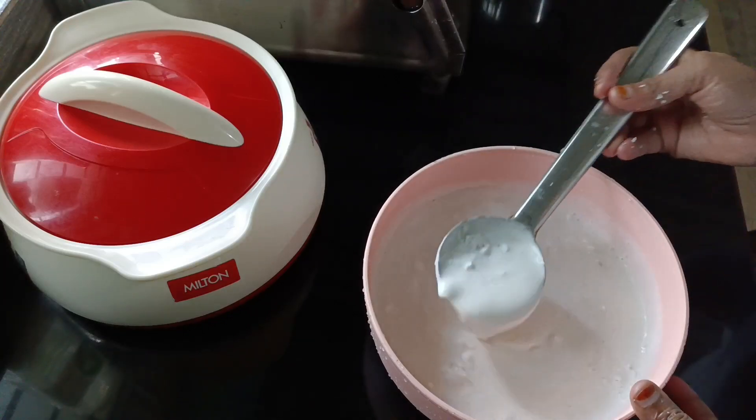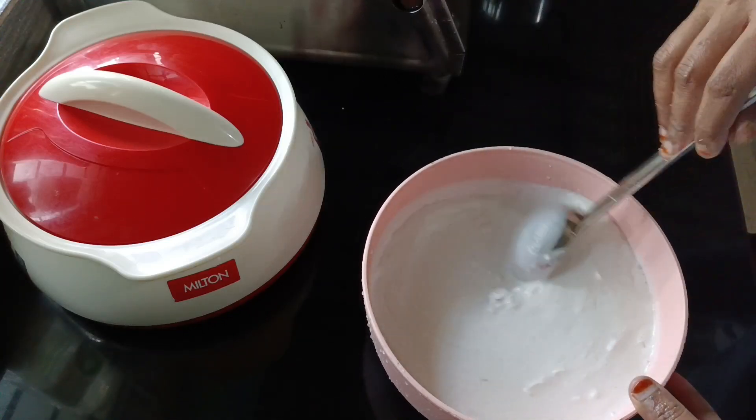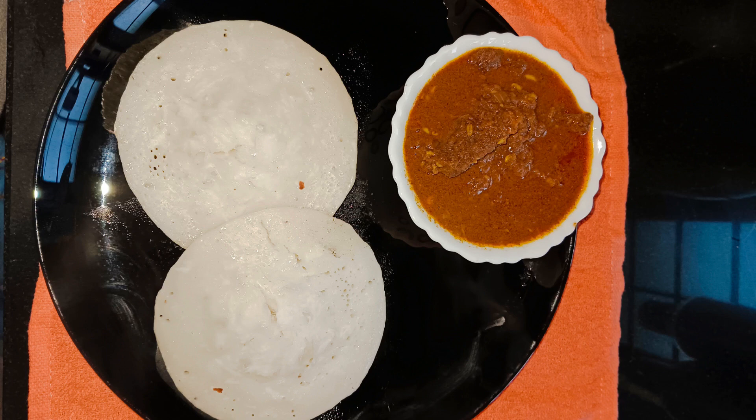Hi, welcome back. This recipe has been requested.